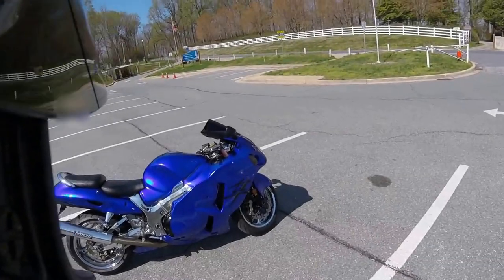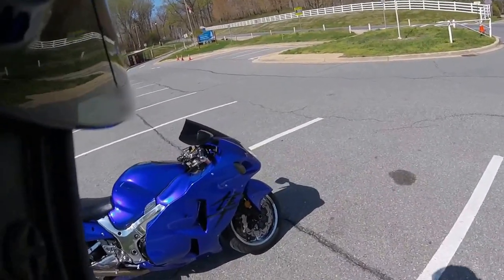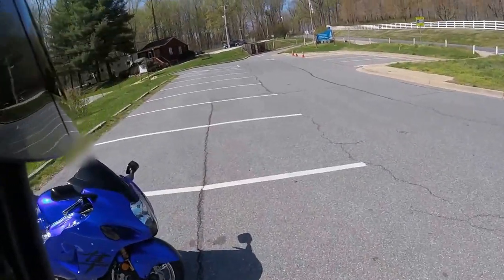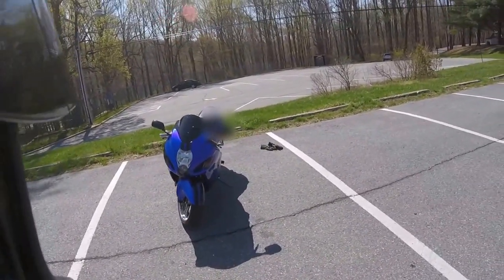Alright, this is my review of the Chinese aftermarket fairing for the Suzuki Hayabusa. It took me 12 hours over 2 days to get the fairings on the bike and swap the old fairings out.